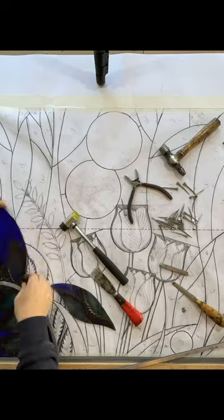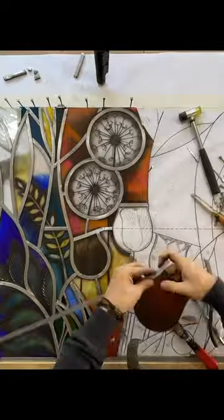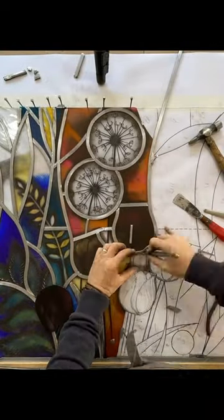Starting in the bottom left hand corner, almost like a little jigsaw puzzle, you just work your way out, wrapping a piece of lead around each piece of glass and assembling the window.